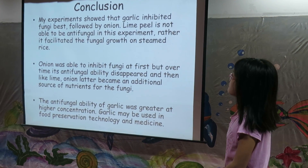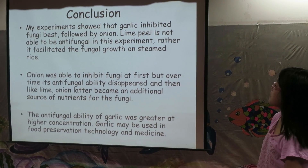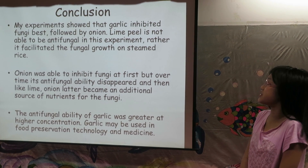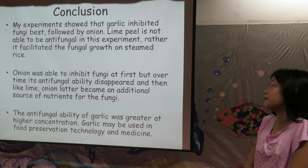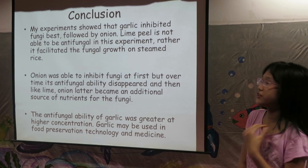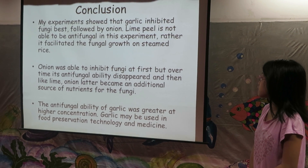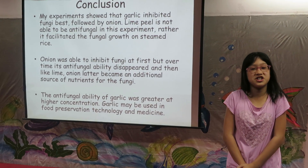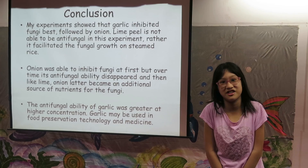The conclusion: My experiment showed that garlic inhibited fungi best, followed by onion. Lime peel was not able to be antifungal in this experiment — rather, it facilitated the fungal growth on steamed rice. Onion was able to inhibit fungi at first, but over time its antifungal ability disappeared, and like lime, onion later became an additional source of nutrient for the fungi. I also learned that the antifungal ability of garlic was greater at higher concentration. In my opinion, garlic may be used in food preservation technology and medicine. Thank you for listening and I hope my research is helpful for you!